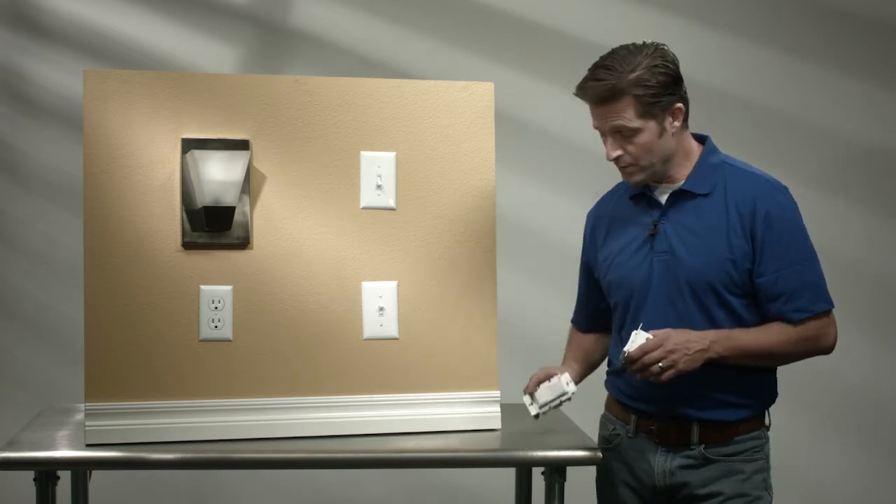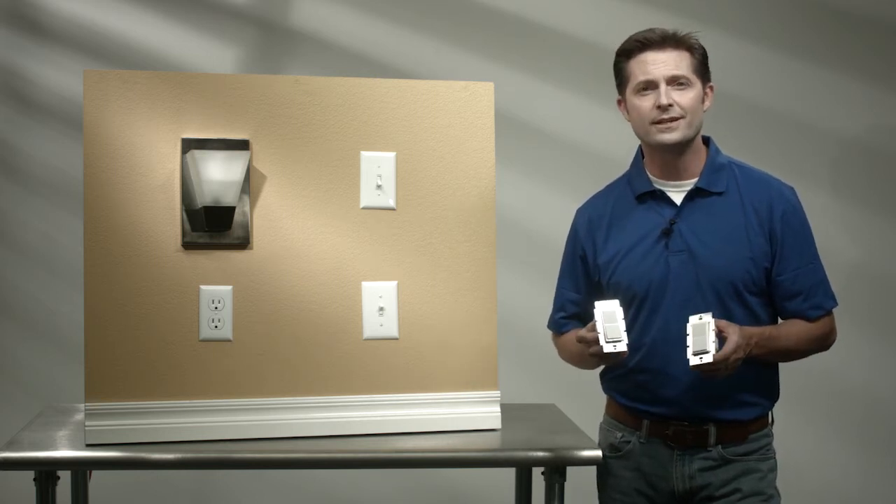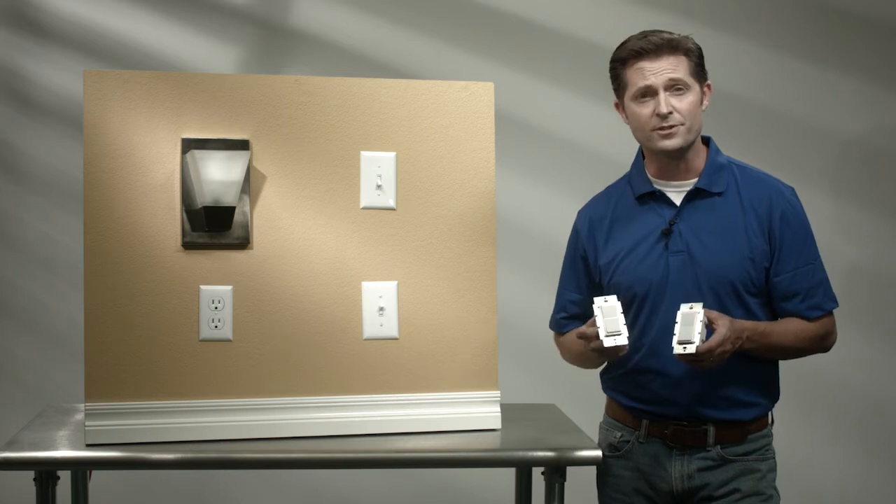For our installation, we're going to be using an in-wall smart switch as the primary. Now first things first, let's familiarize ourselves with the parts of the switches.